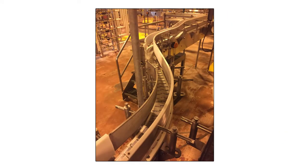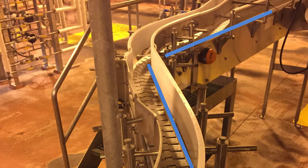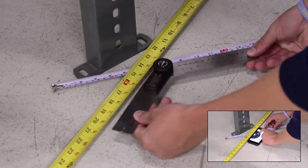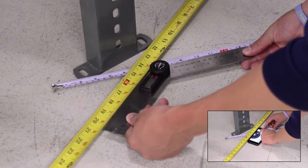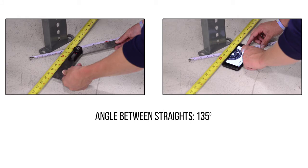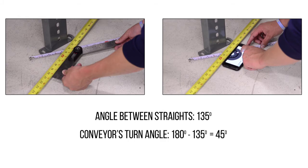If this is the case, we recommend laying down two long straight edges parallel to the straight sections coming into and out of the curve. Using a protractor or protractor app, we can measure the angle created by these straights and subtract this angle from 180 degrees. In this example, we find the angle between these straights to be approximately 135 degrees. We can then determine the conveyor's turn angle by subtracting 135 from 180, giving us a 45 degree angle.